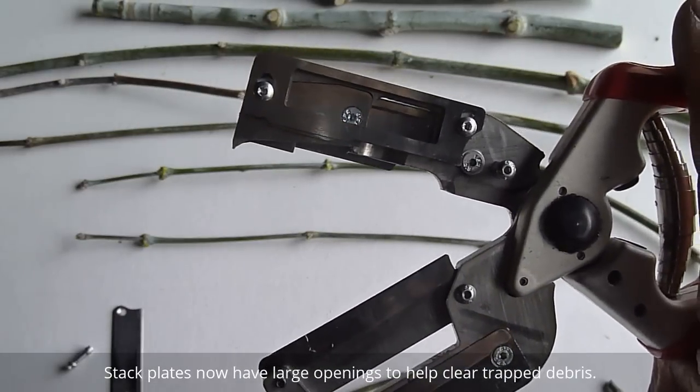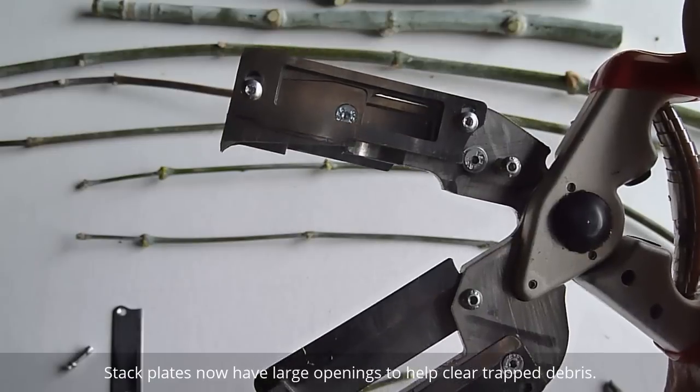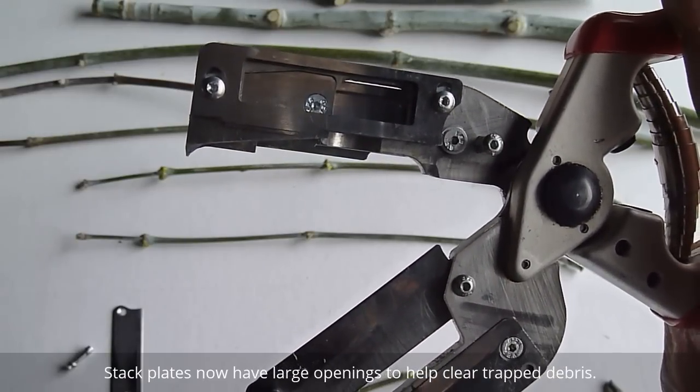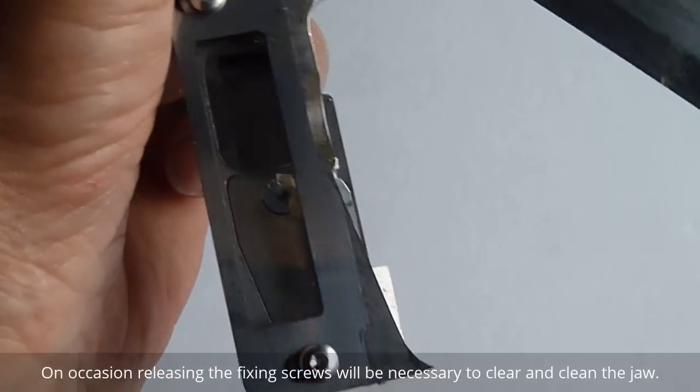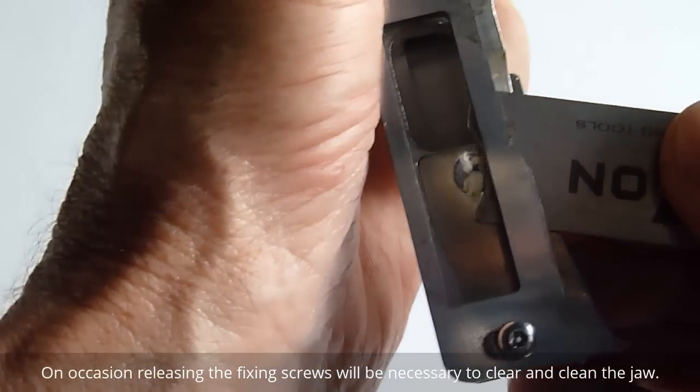We've also tried to improve the problem with debris getting caught between the blades, so we've got a larger opening and an open face on the stack. Any debris fragments that get caught and don't just slip through the break can just be pushed through.